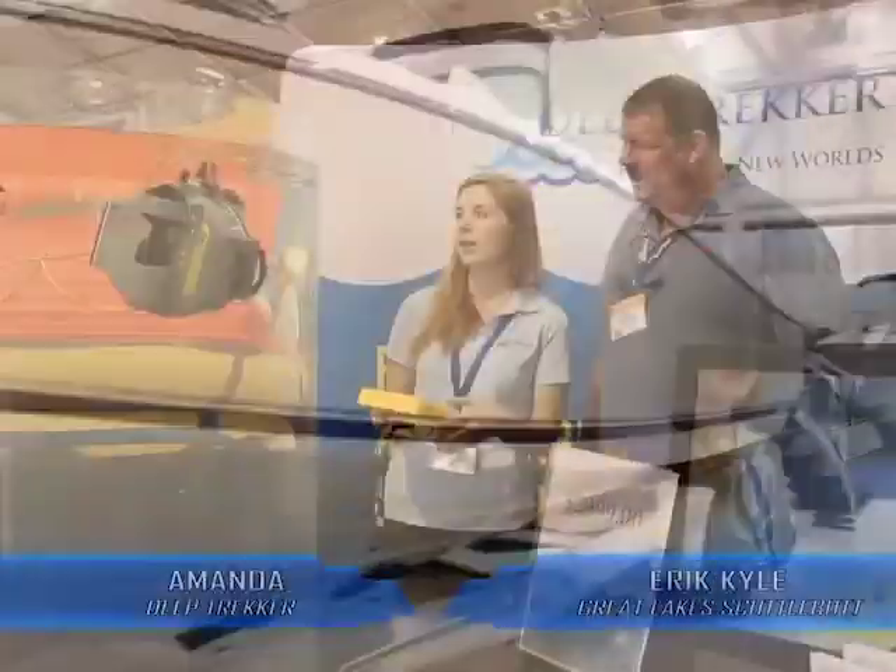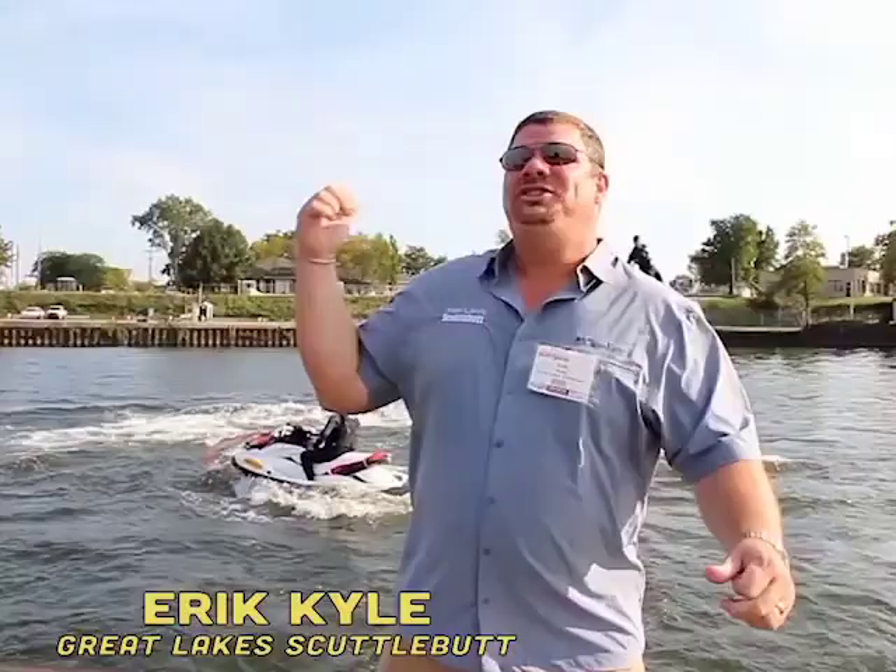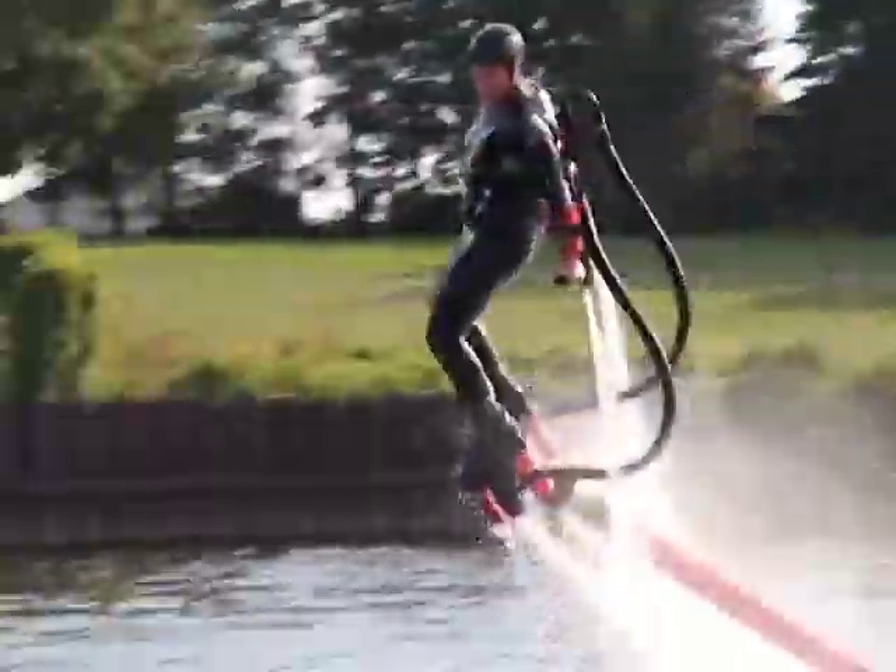The boat right behind you is the Pursuit ST310. It is a big beast — you can do straight down dives. The roominess of these boats is very well thought out. Check this out! This is called flyboard!